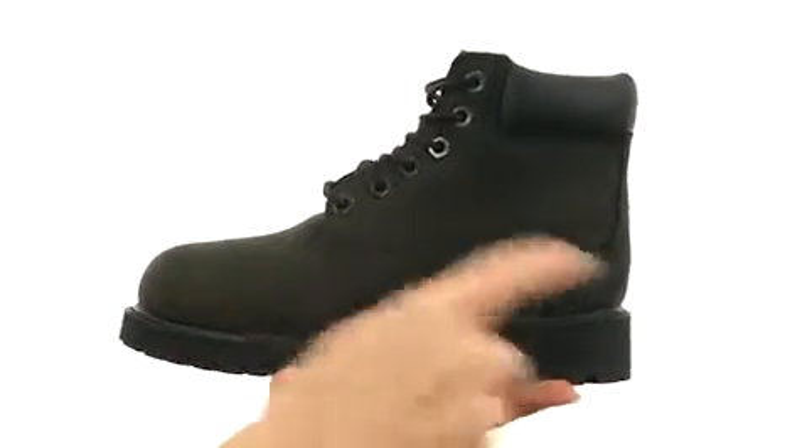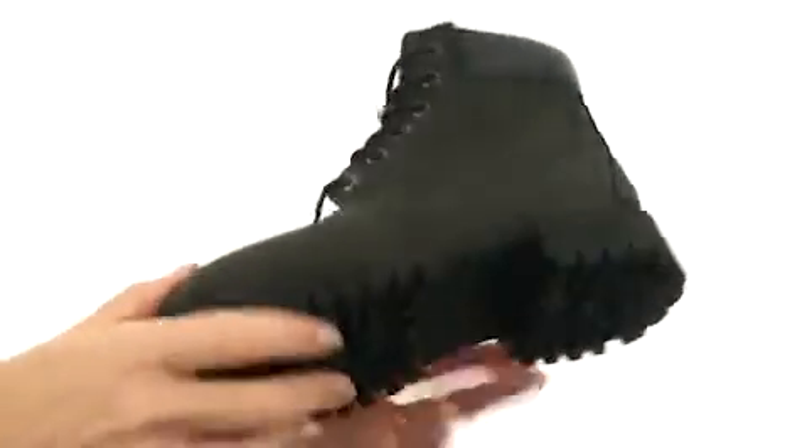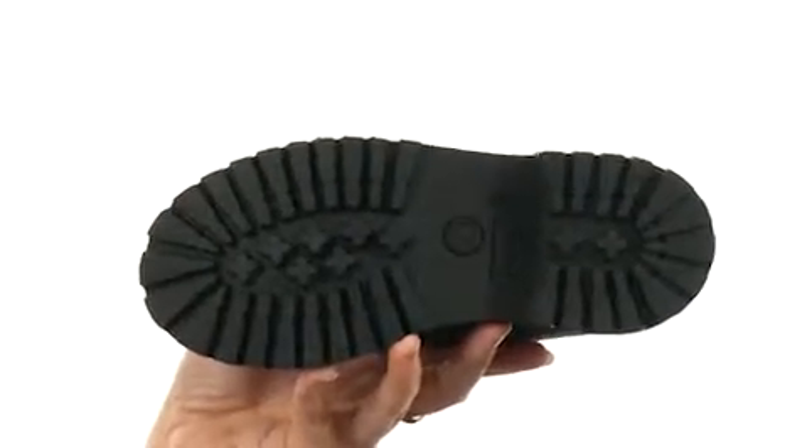To keep their feet nice and warm, there's also a contoured cushion footbed in the bottom, and it's all on a durable rubber outsole. You'll be reassured knowing that he's outside playing in a pair of waterproof boots from Timberland Kids.